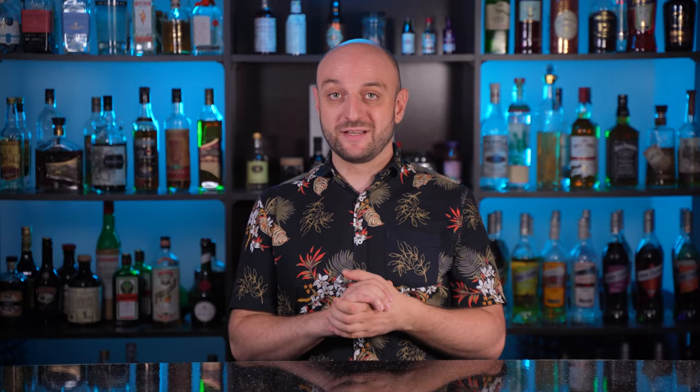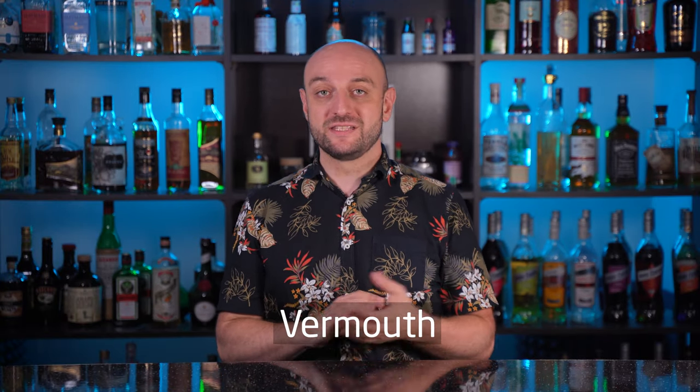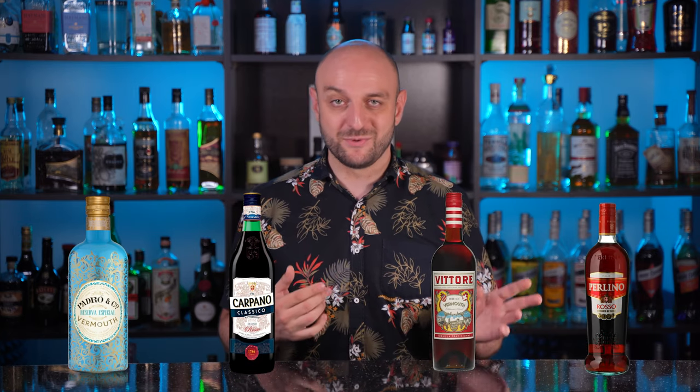There's also a separate category: Italian red bitter liqueurs. The best known is, of course, Campari. If you want to make Italian cocktails such as Americano, Negroni, Garibaldi and the like, get those too. Luxardo Bitter, Martini Bitter and some others fall into the same category. You'll also need vermouth for many classic cocktails — it's a fortified wine flavored with aromatic herbs. The most popular vermouths are Martini and Cinzano, but there are more interesting ones like Padró & Co, Carpano, Vittore, Perlino. Keep in mind that an opened bottle of vermouth must be kept in the fridge and preferably used within a month, as it can noticeably change its taste.